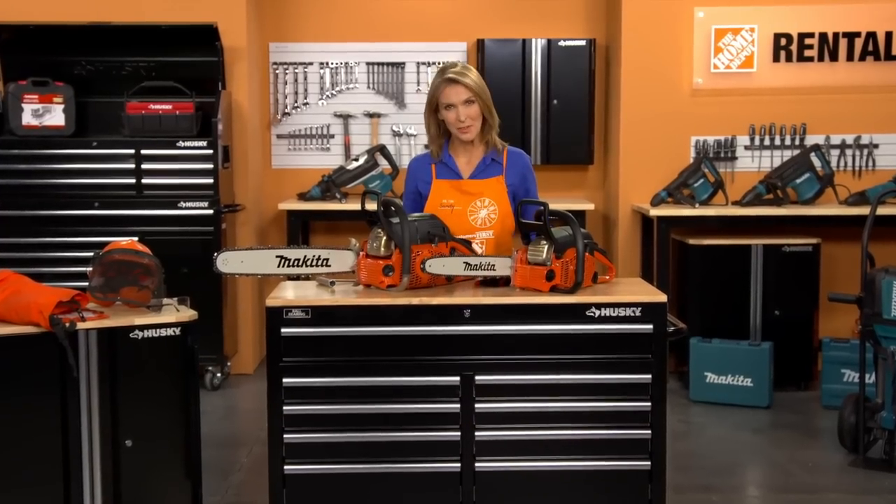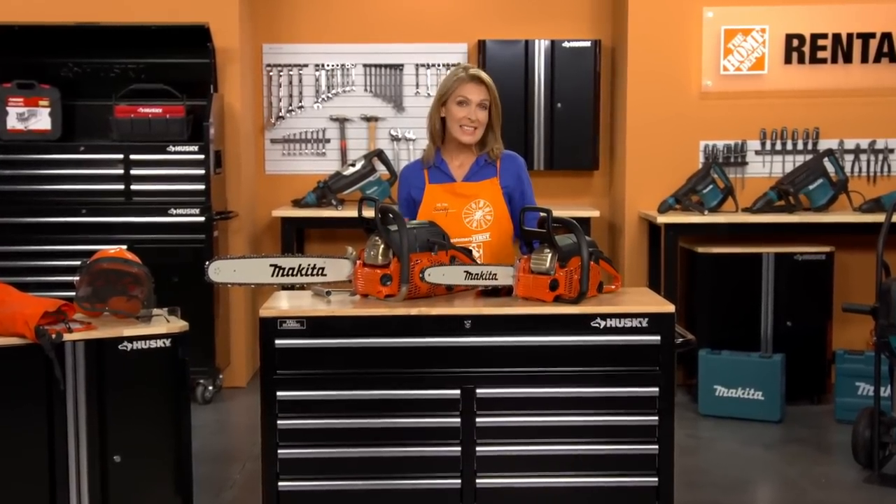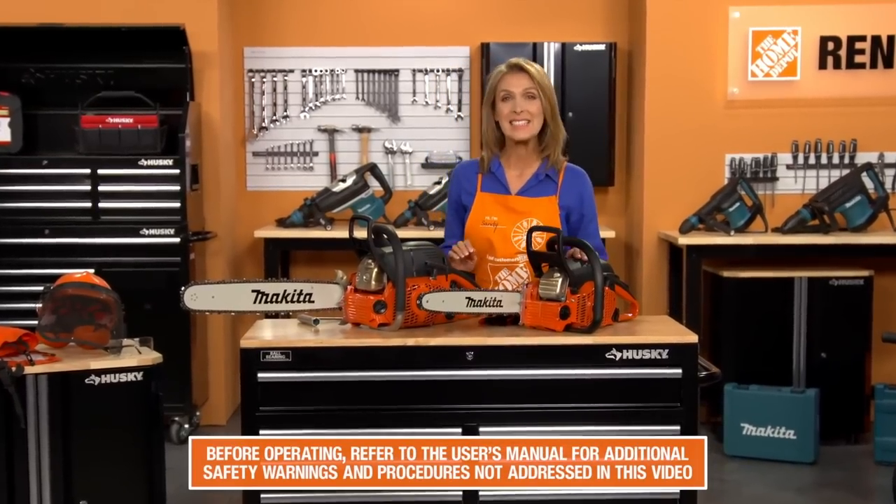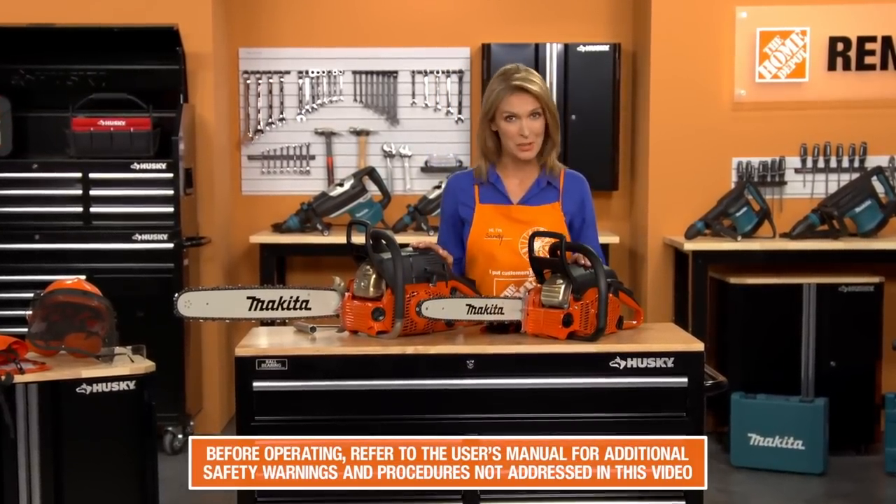Hi, I'm Sandy from the Home Depot Rental Center. When you need an easy-to-start, mid-sized or heavy-duty chainsaw, we offer the Makita 16 and 20-inch gas-powered chainsaws.